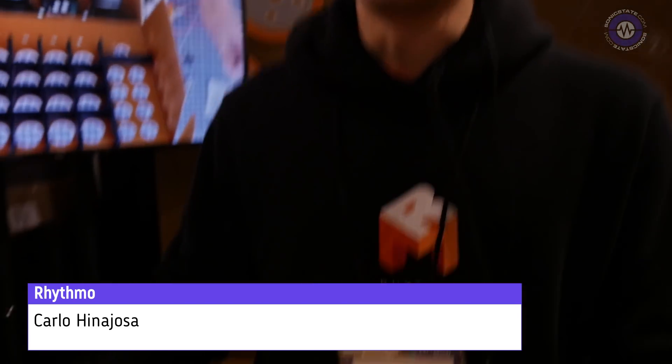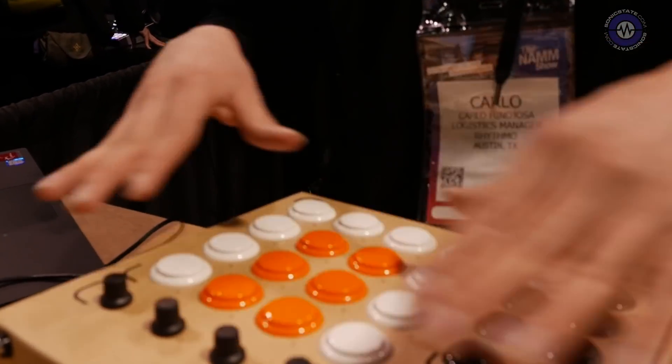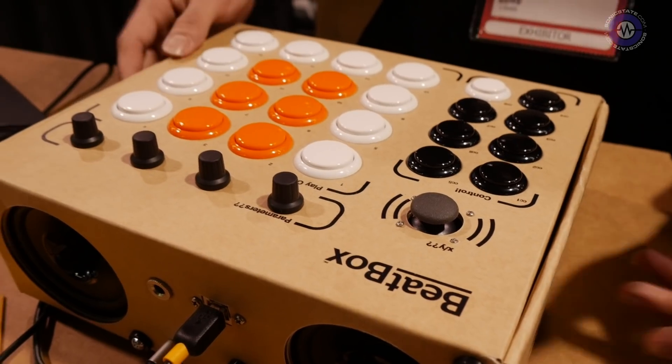Hi Carlo, how's it going? So, we're Rhythmo. We're based out of Austin, Texas, and we developed the Beatbox. It's a build-it-yourself cardboard drum machine. All the parts you see here come included in this packaging. You set aside as little as an hour, and you've got your very own drum machine sampler on the go.